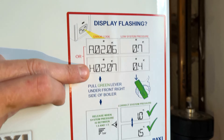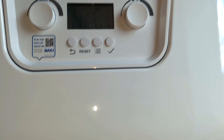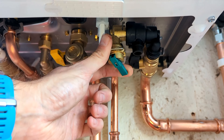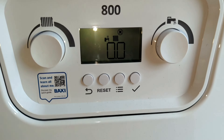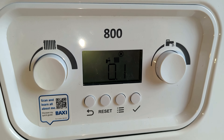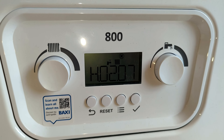What you do is come under the boiler and on the right-hand side you'll see the little green lever. Start turning that down and you'll hear water going into the system. Coming back up to the display, you'll see the pressure start rising — we want it anywhere between 1 and 1.5 bar.